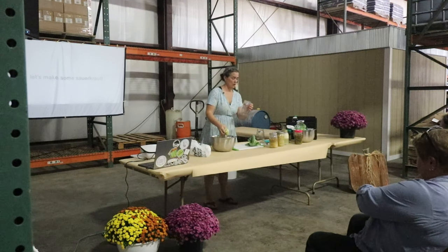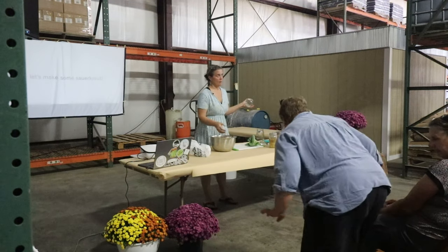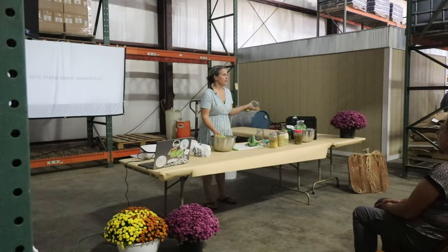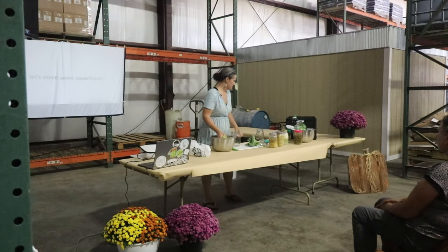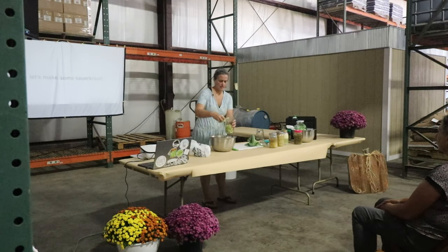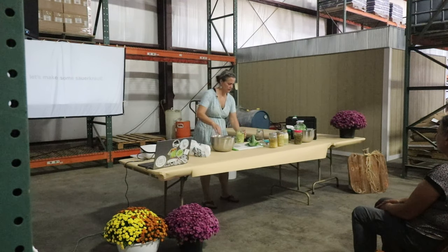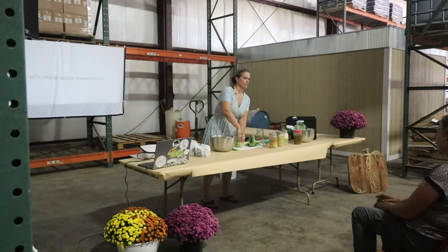Pack a little bit of this into the jar. You can use a mason jar or one of those fancy crocks — I have probably about 30 of them. But all you need when you're first getting started is a mason jar. Don't go out and invest in a whole bunch of stuff unless you absolutely know that you love this. Put a couple handfuls in and use all your might — you really want to pack it in there.